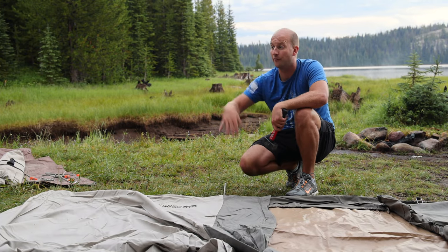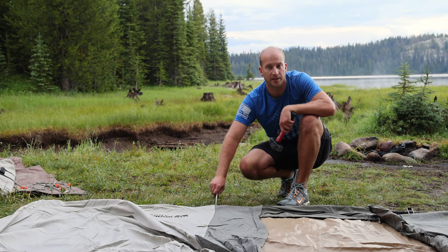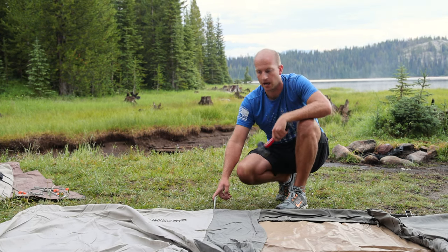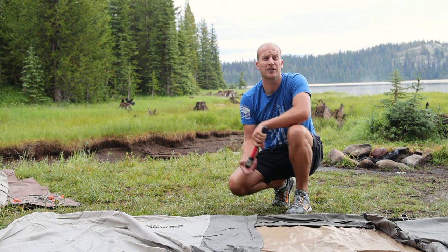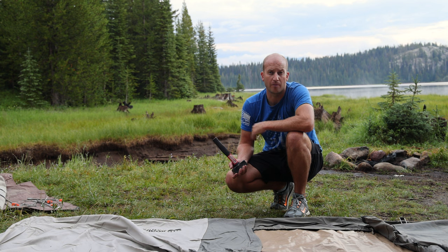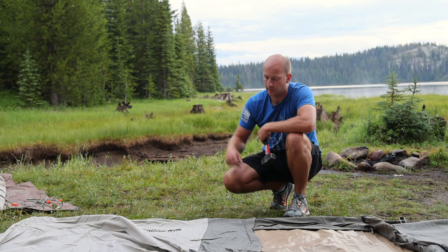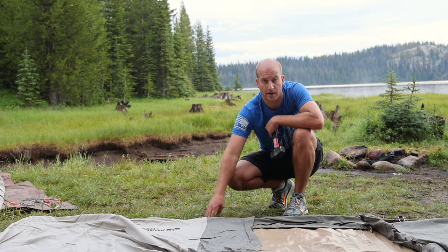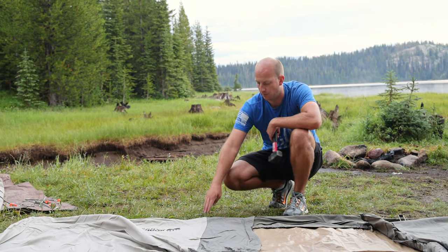Up here we have really soft ground, so we're just going to use the stakes that come with the tent. They're super sturdy and pound in really easily. We have also used lag screws — there are YouTube videos about how to install them. We've camped in the desert where the ground is hard and these don't go in; you can use an impact drill to drill them in. That is an option, but we prefer stakes when we can.